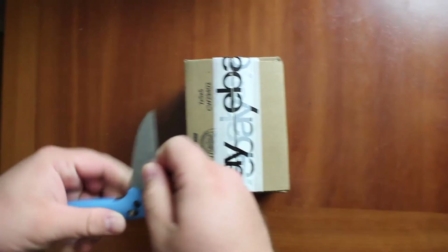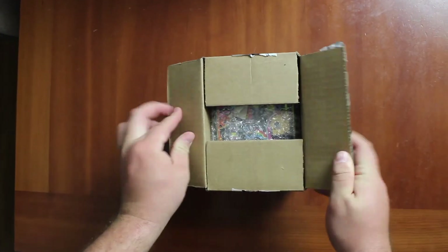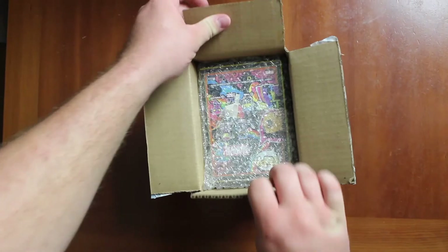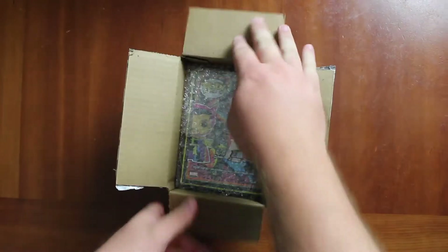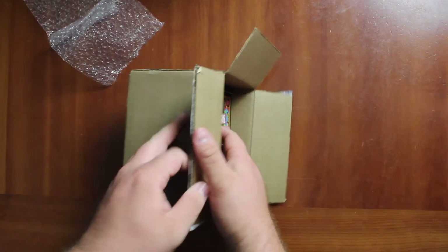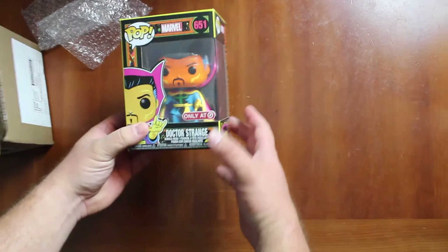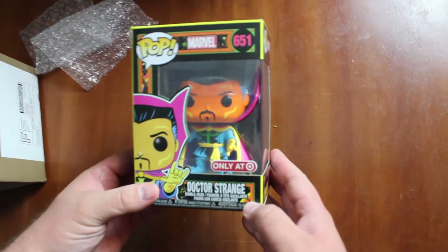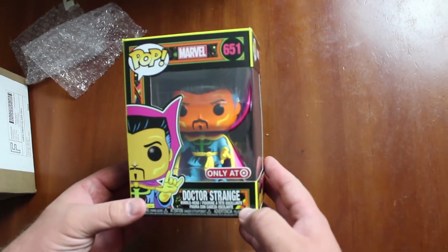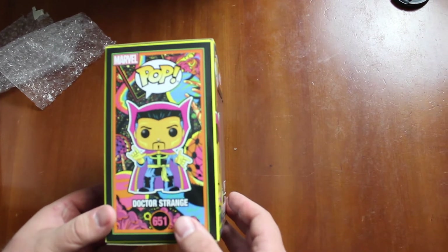I went a little deep on that one but I didn't feel any restrictions or anything. My wife is holding the camera and I think I bought this one specifically for her. Let's see what it is. Doctor Strange, only at Target, and it's like a glow in the dark, like a black light kind of Doctor Strange.